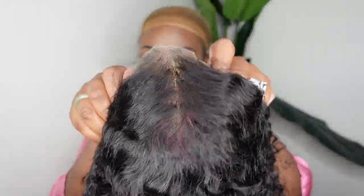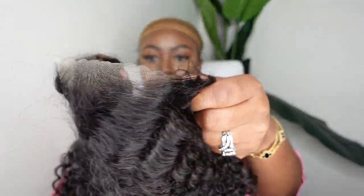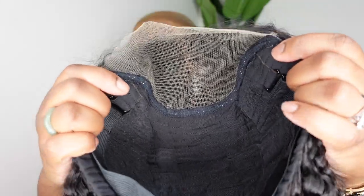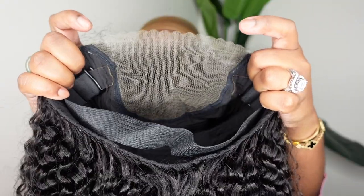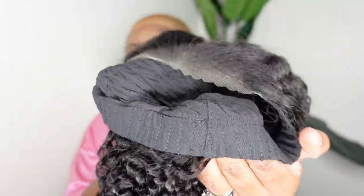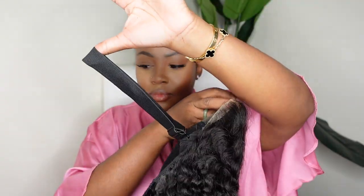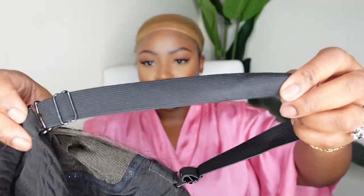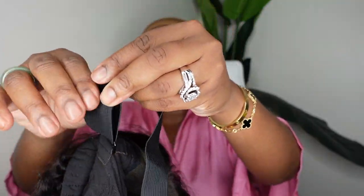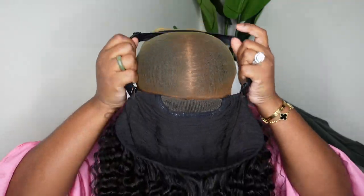This is what she looks like straight out of the box. As I mentioned, she is a Mongolian kinky curly lace wig — she's also a wear-and-go wig, which means you don't have to cut off the lace; it comes pre-cut. Here is a look at the inside construction of the cap. She is a closure wig with a very comfortable cap and she also has an adjustable elastic band for a little bit of extra comfort as well as support.